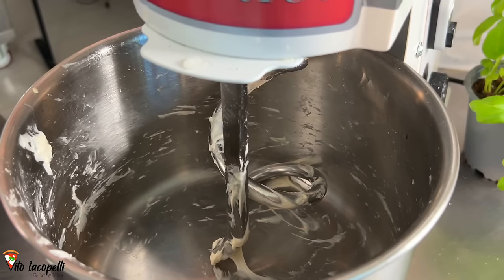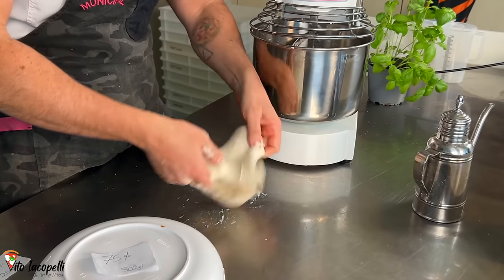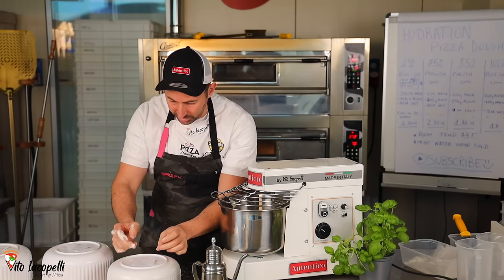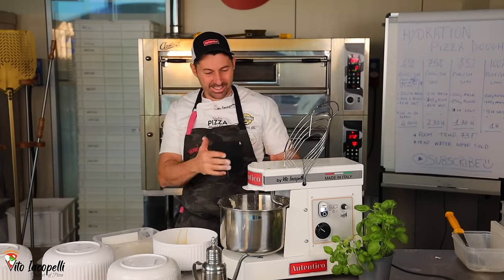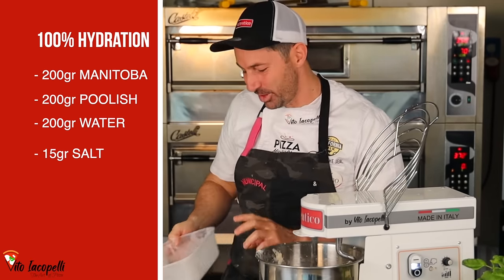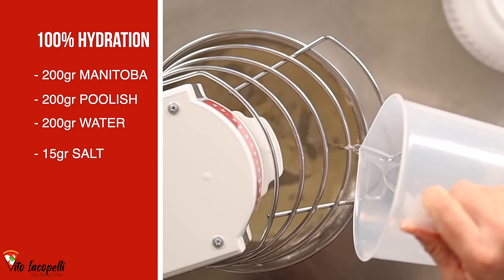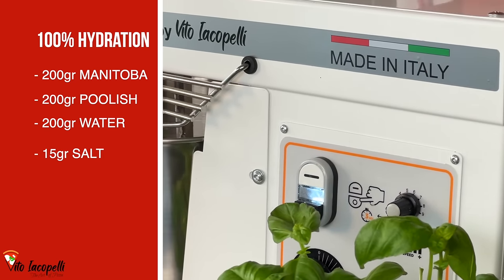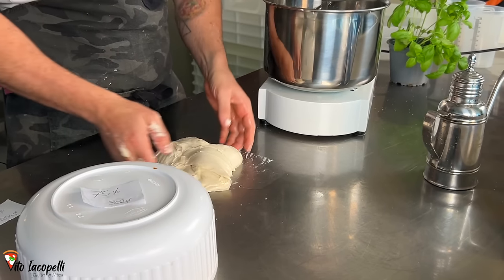Thanks to this Authentico mixer, we are able to build the gluten structure really strong — it's almost like glue. The mixer bowl is still clean, which means the gluten is built really strong. Olive oil on your hands — be quick and create the ball fast. The 85% is almost ready; we'll wait about 15 to 20 minutes. Now for the 100%: let's add 200 grams of Manitoba flour and 200 grams of poolish. Put it together super slow, then add a little less than half the water to start. Add the salt little by little on top of the dough.